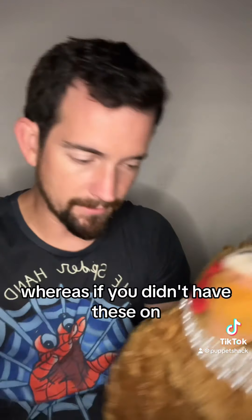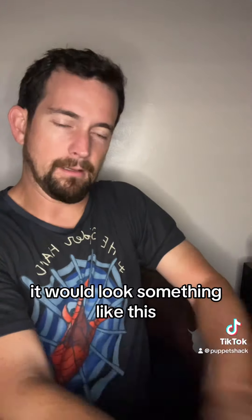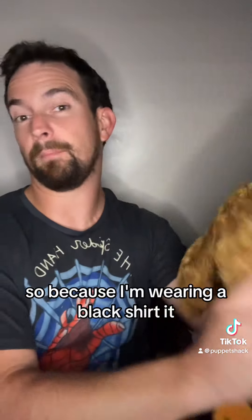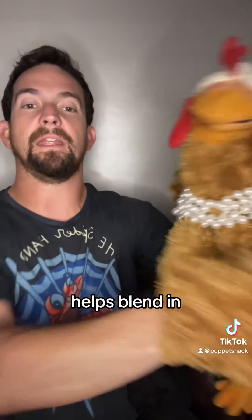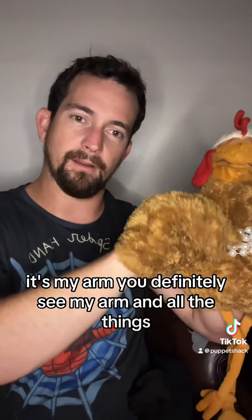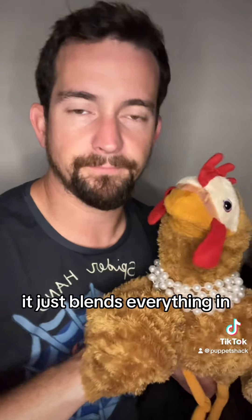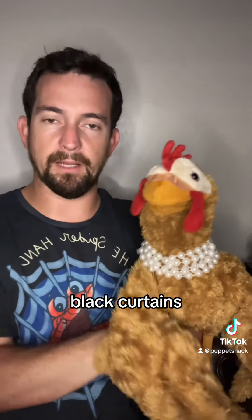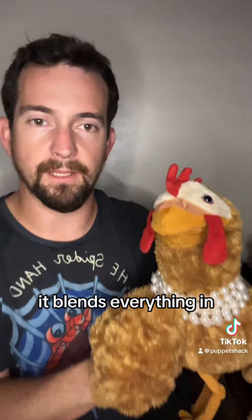Whereas if you didn't have these on, it would look something like this. Especially because I'm wearing a black shirt, it helps blend in. But look — now you see. That just looks weird. It's my arm. You definitely see my arm and all the things. But when I have the black on, it just blends everything in, especially for the camera. And even on stage, if you've got black curtains and things like that, it blends everything in.